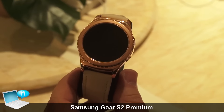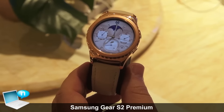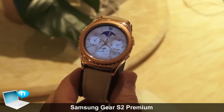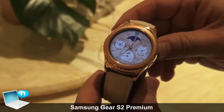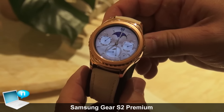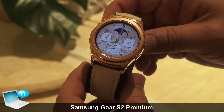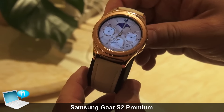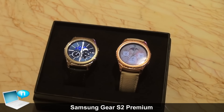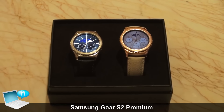We have some other styles available of this watch as well. We have the Gear S2, which is our base edition and offers a sportier look and feel with the polyurethane sport band. And then we have the Classic Edition, which offers a 20 millimeter strap that's interchangeable with virtually any 20 millimeter band that you can go out and purchase. These two devices here are the Gear S2 Classic Premium Edition — Platinum on the left hand side and rose gold on the right hand side.